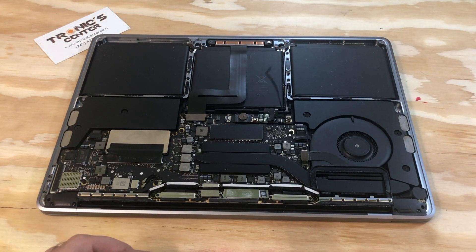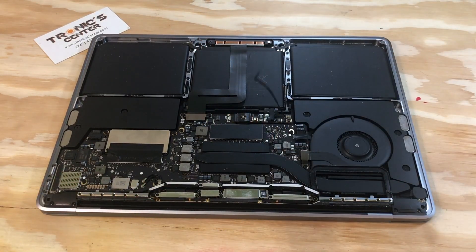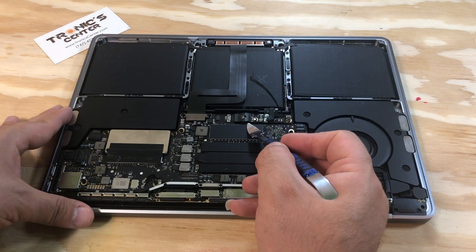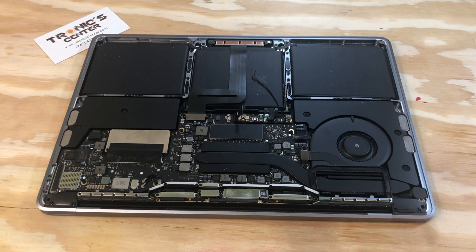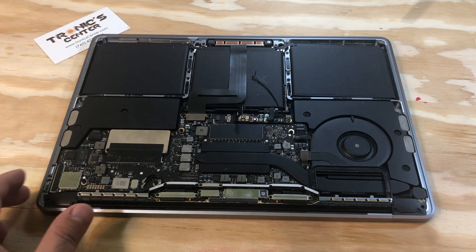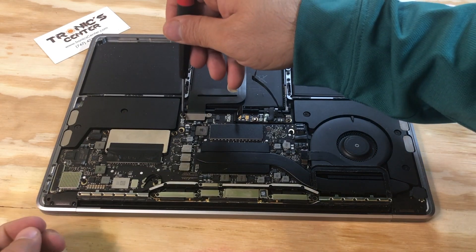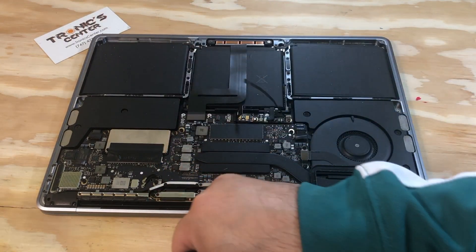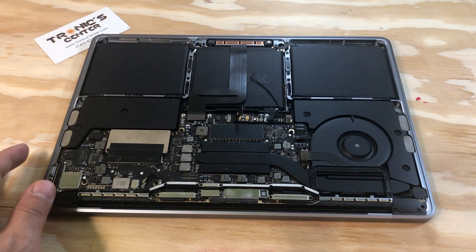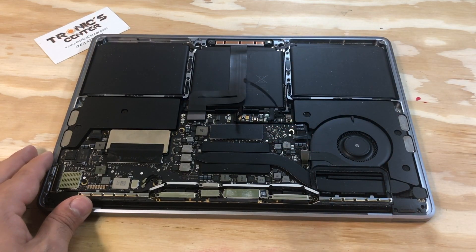First thing first, disconnect the battery. Open the tip with the spudger, take out the cable to access the battery connector screw. Open the battery connector screw, pull up the connector all the way up. Now the battery is disconnected.